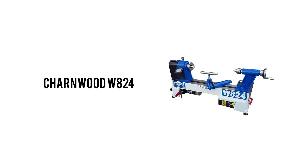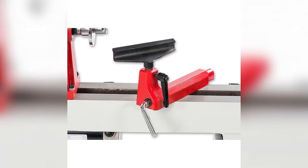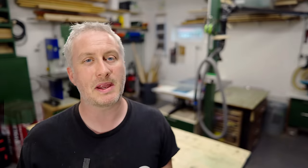The Charnwood W824 was actually my first choice as it has a couple of advantages. One, it has a round bar style hardened steel tool rest - I've not used one like that before but I think I would prefer it over the usual type. Two, it has an indexing feature on the headstock spindle with 24 indexing positions, useful for example if you were making fluted legs or something fancy like that. Realistically though am I ever going to use that feature? Probably not, but who knows it might be useful one day.